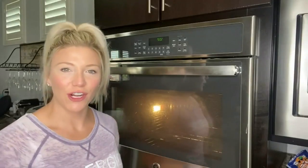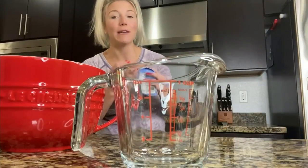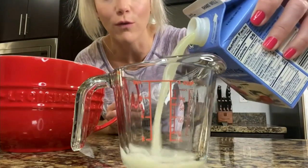Let's start by preheating our oven to 350. The recipe calls for eight eggs, but I'm going to use a mixture of four eggs and four egg whites. First, let's measure out our egg whites. We're going to need about three quarters of a cup to equal four eggs.